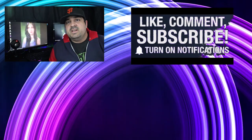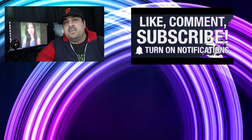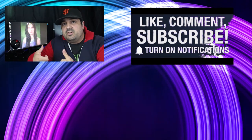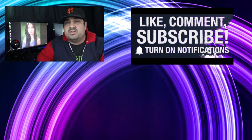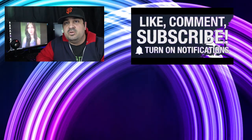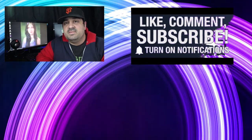Hey guys, I hope you liked that video. If you did, go ahead and hit like, thumbs up, and leave a comment and subscribe. There are also going to be two videos here and here if you'd like to watch some more. Don't forget to hit the little bell icon on YouTube so you can get updates when I post. Thanks guys, bye.